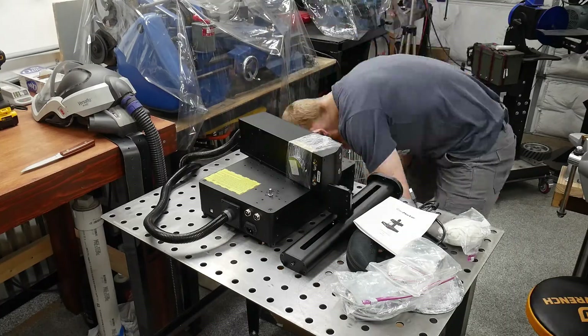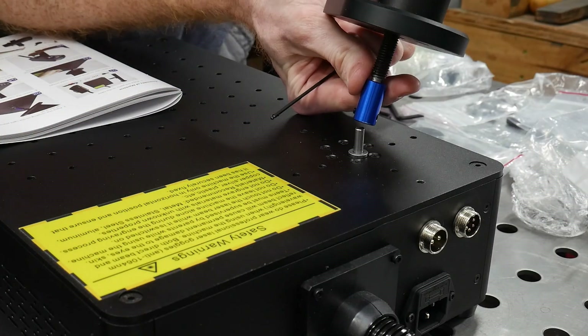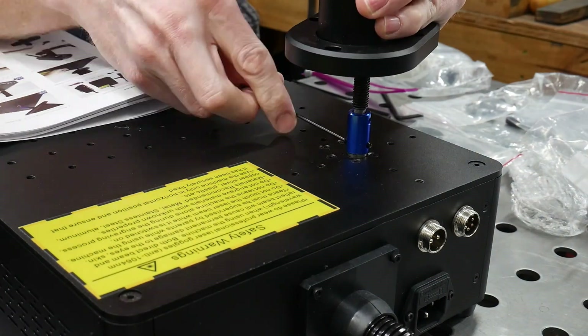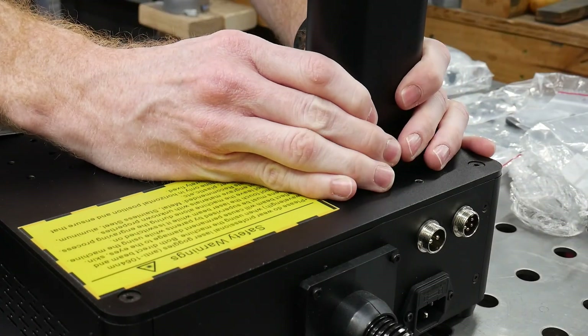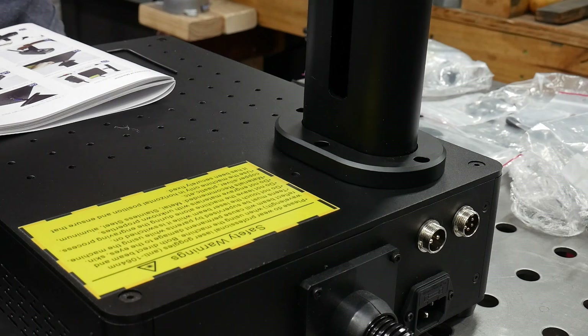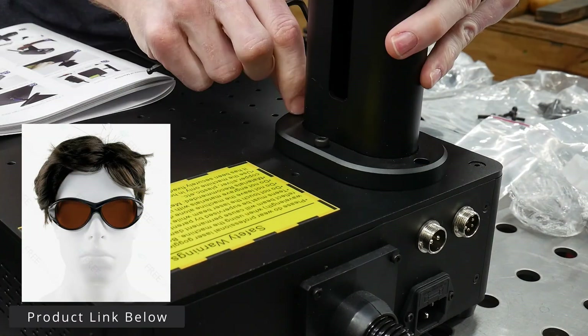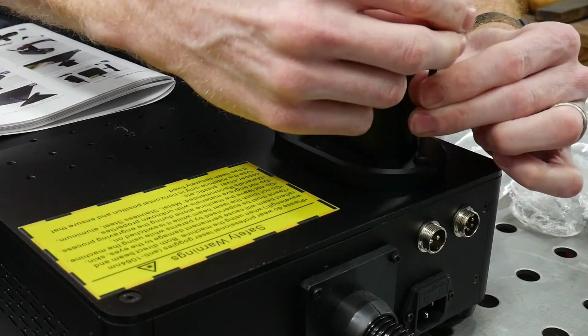I've reviewed the X-Tool 20W diode laser in the past, and I'll be getting into what differentiates these two machines from each other later in the video. While I'm putting this thing together, I want to note that these lasers are not toys and can damage your eyes or your lungs depending on what you're engraving.